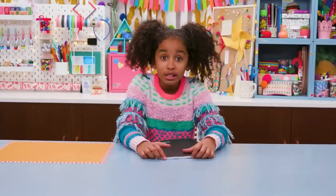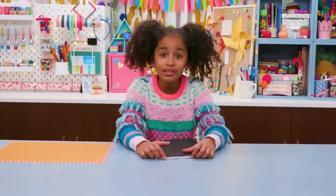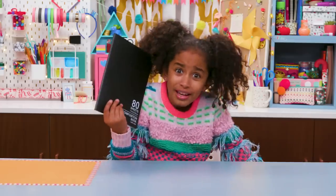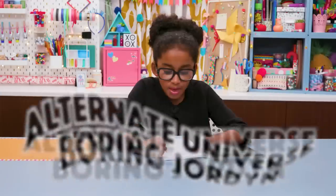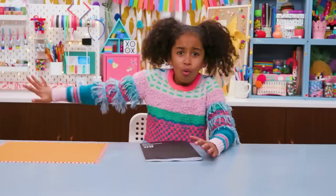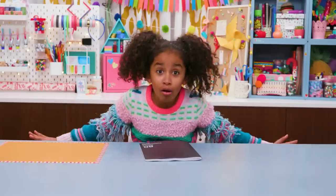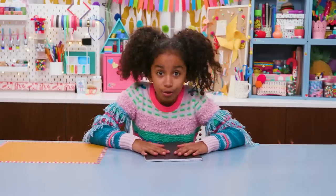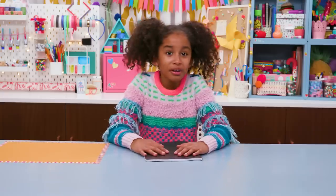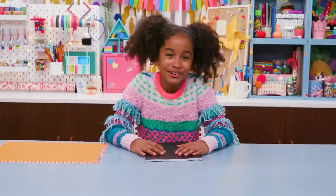I asked for a journal so I could express my ideas and my personality, and I got this. Who do they think I am? The weather today was 62.3 degrees with a barometric pressure — no, that's not me at all. My journal needs to reflect who I really am. So today we're hacking boring notebooks into spectacular journals.